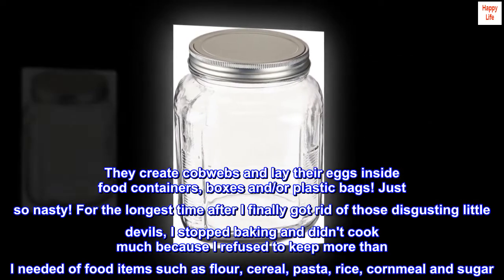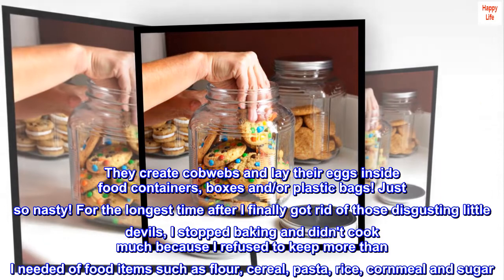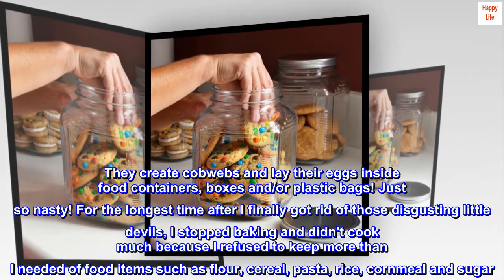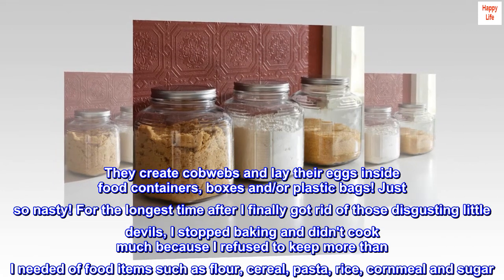For the longest time after I finally got rid of those disgusting little devils, I stopped baking and didn't cook much because I refused to keep more than I needed of food items such as flour, cereal, pasta, rice, cornmeal, and sugar.